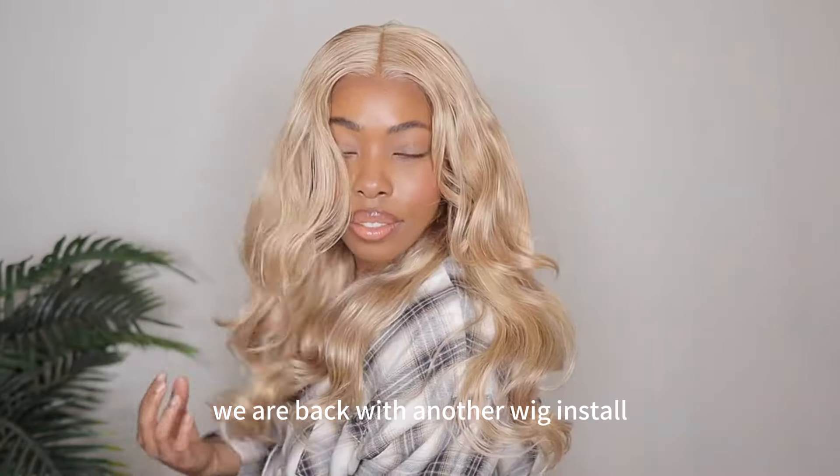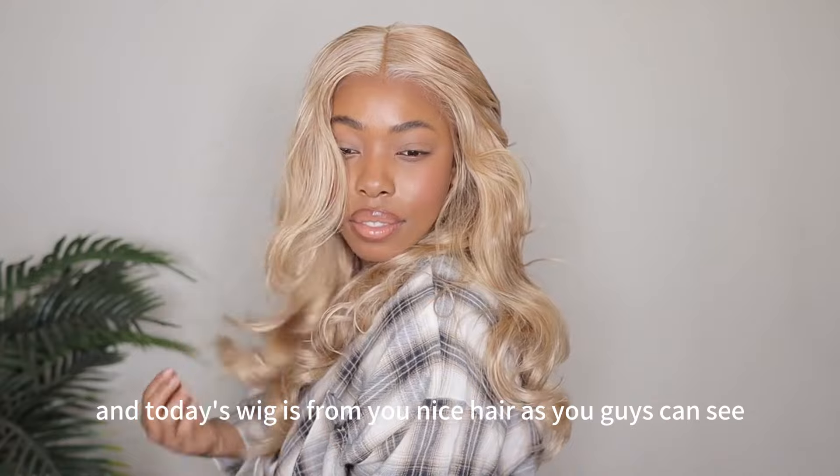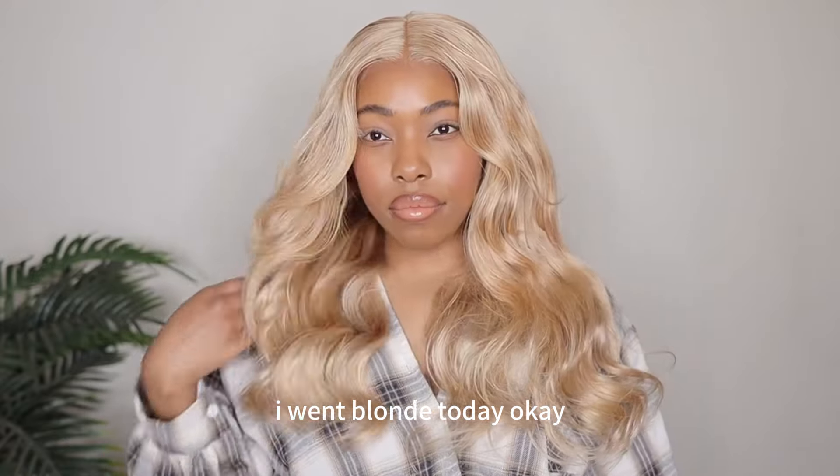Hey ladies, welcome back to my channel. We are back with another wig install and today's wig is from Younice Hair. As you guys can see, I went blonde today.